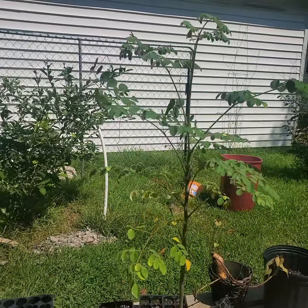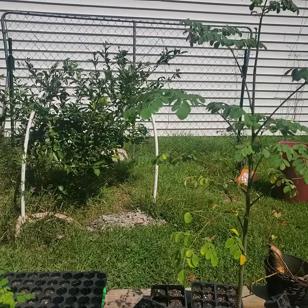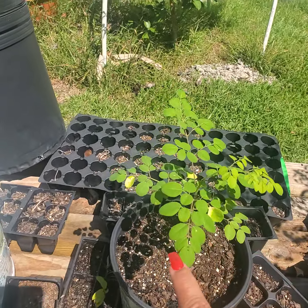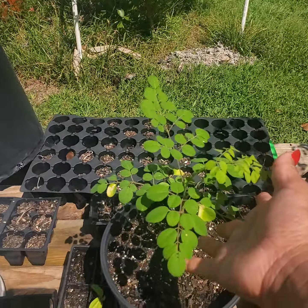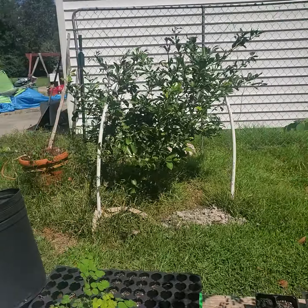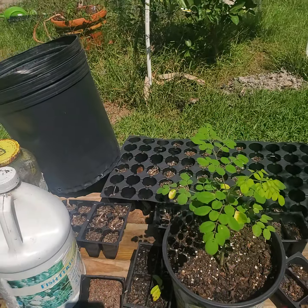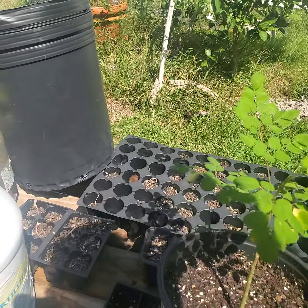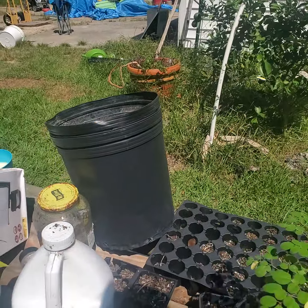I planted this around April or May. This one is the same month, but I don't know why this one is still small while that one is taking over. I guess maybe the spot is a little small and the root system wasn't really doing well.